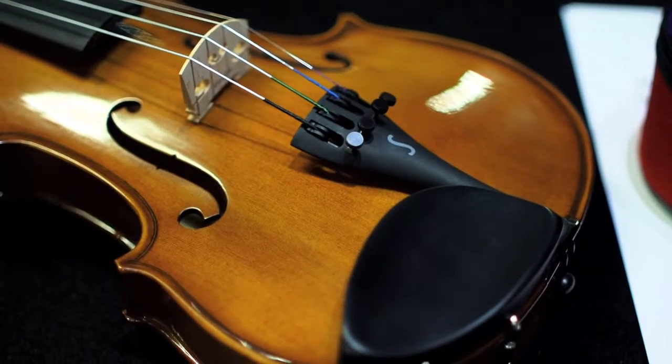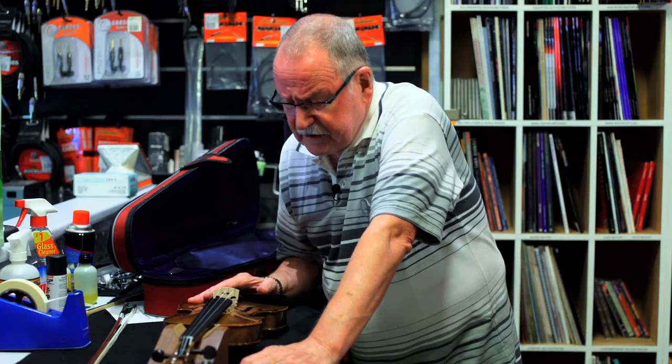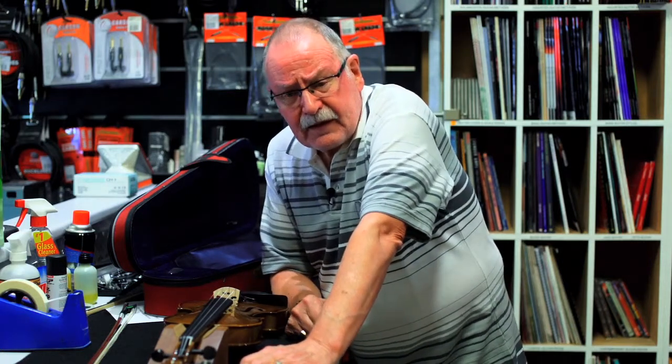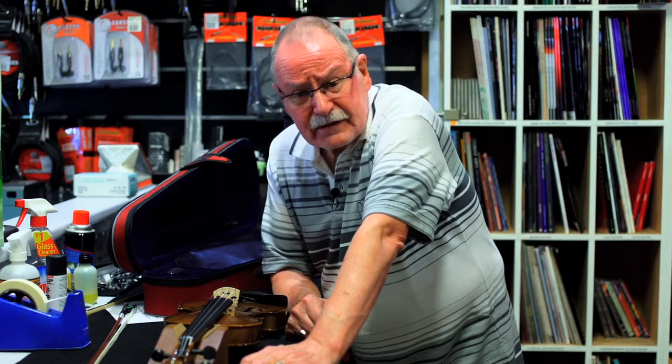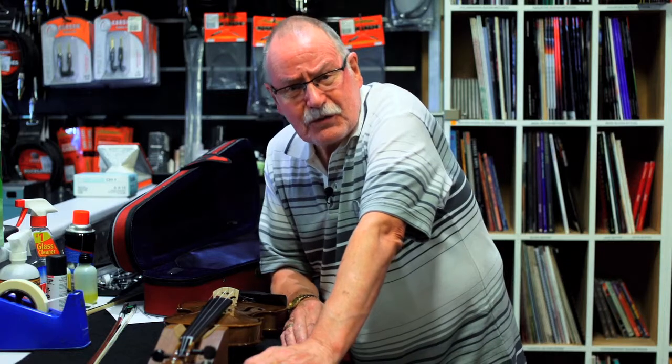We find here at Upway Music that a lot of the teachers in the area appreciate this particular instrument as a good starting point. For that reason we don't take the two lower specs in, because at the end of the day you do get what you pay for.